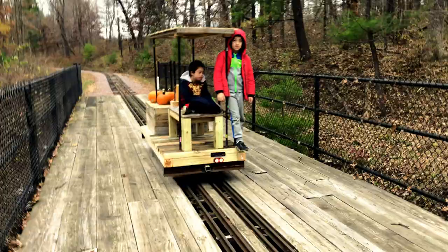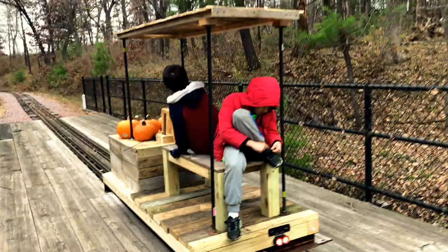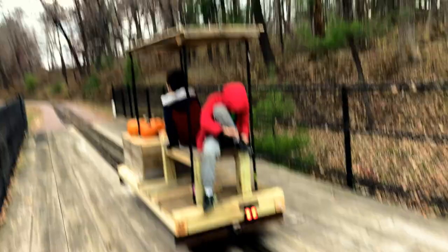At 12 volts, top speed is 10 to 12 miles per hour, which is actually the speed limit imposed by the state of Wisconsin — 10 miles an hour — and that is with gearing on the sprocket size. This thing has torque; I just pulled a depressed center flat car loaded with